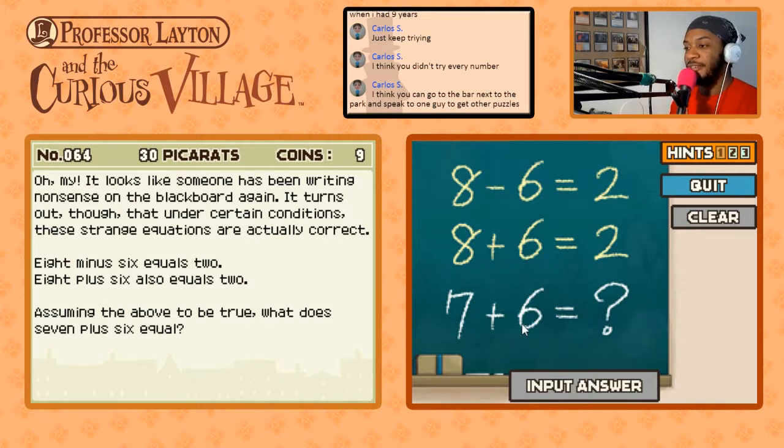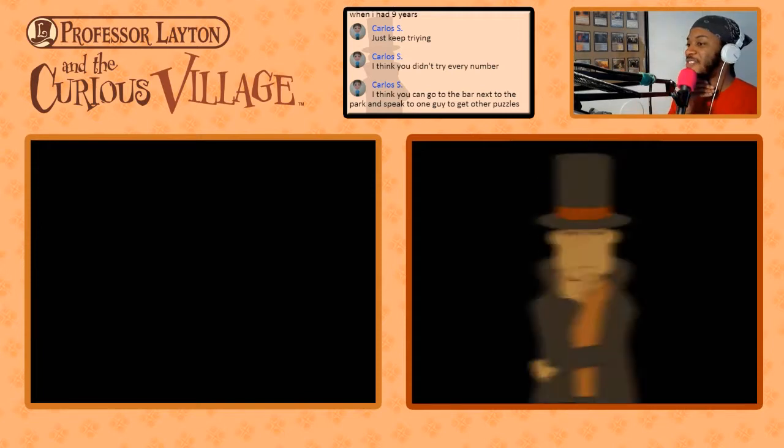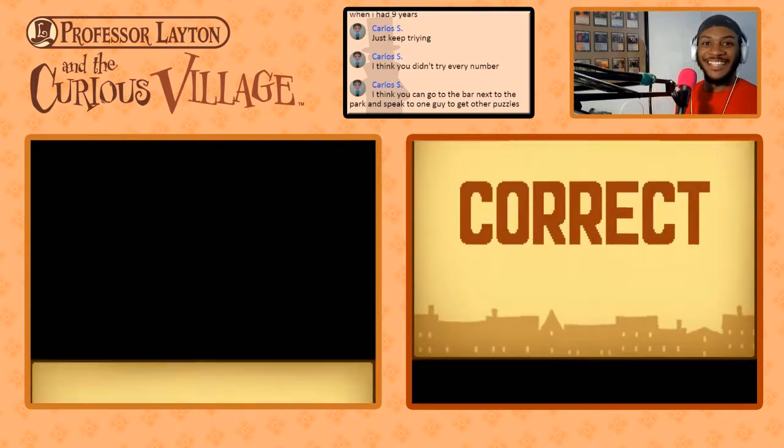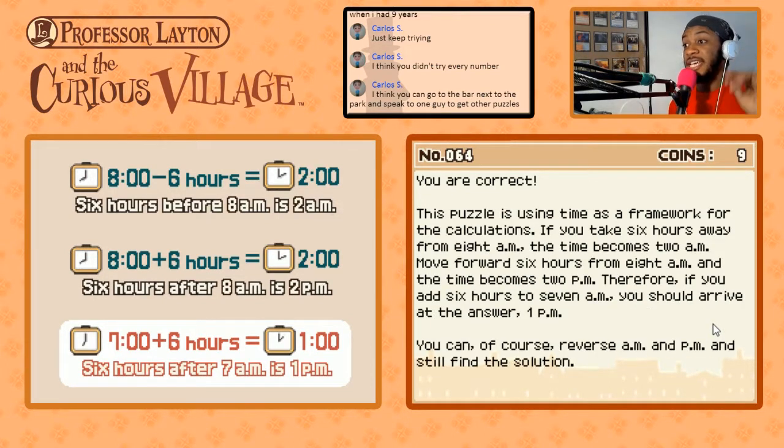Seven plus six equals one. Making notes: 8 a.m. minus 6 hours equals 2 a.m.; 8 a.m. plus 6 hours equals 2 p.m. So 7 a.m. plus 6 hours equals 1 p.m. — the answer is one. Every puzzle has an answer. Except puzzles 12, 28, and 52 — those have no answers and nobody can tell me otherwise.